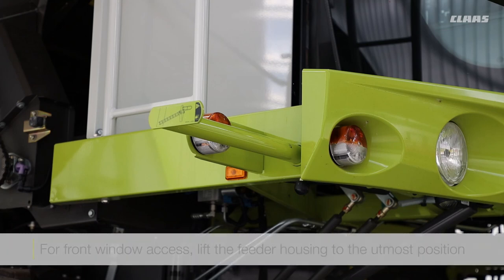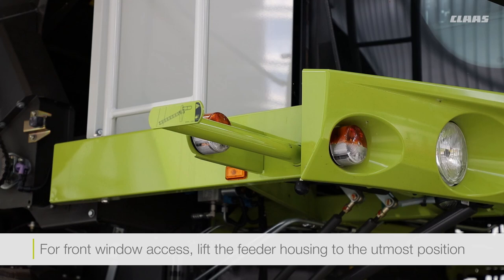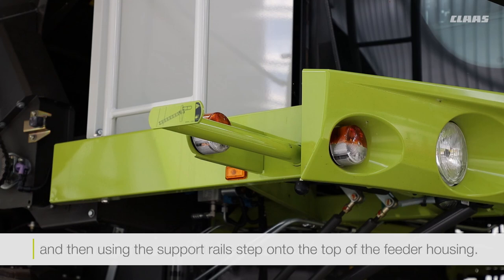If you do want to clean the front windscreen, put the feeder housing up, and you can access it through the bar there. Make sure that you hold on to the bar just below the windscreen.